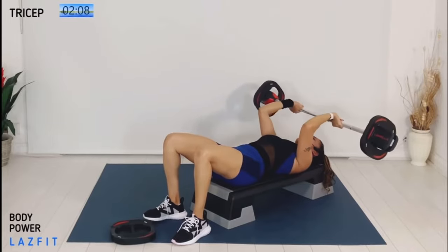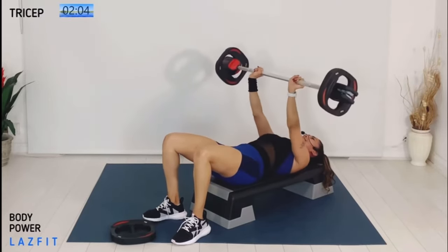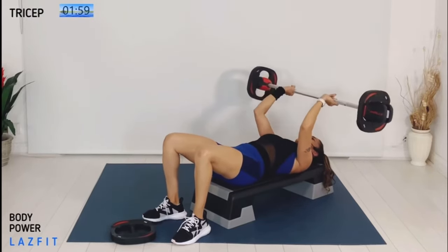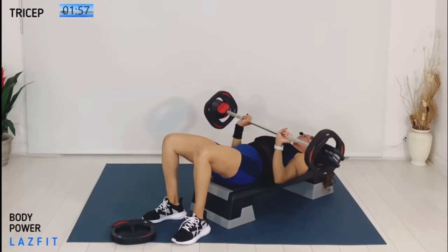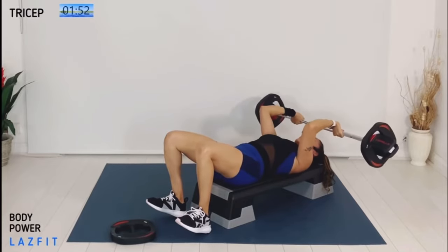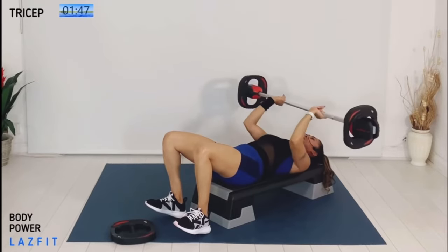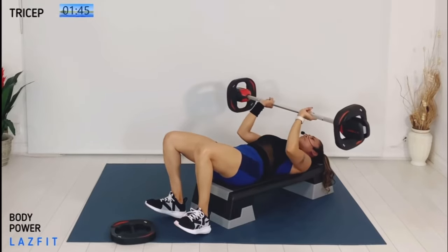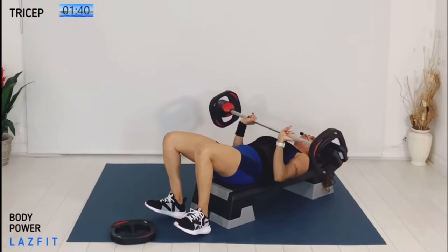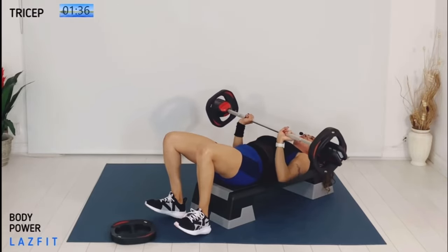Those triceps are on fire — I hope you're feeling it. Squeeze down. We've got this together, one more time. Tricep pullover, two and two — over. Pull the bar and then push it up. This is a great functional move — you can start to feel your shoulders, your triceps, your upper back, everything engaged.